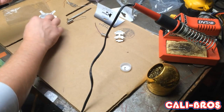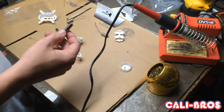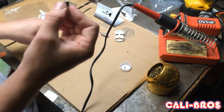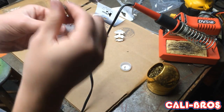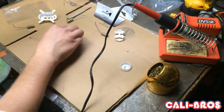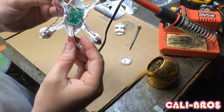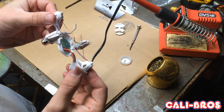Now that we have the board, let's attach it to the back of the 107D. First you want to run through all the motors and LEDs before doing any soldering. The black and white ones go on the back right and front left, and the blue and red go on top right and back left — it should look something like this when you're done.